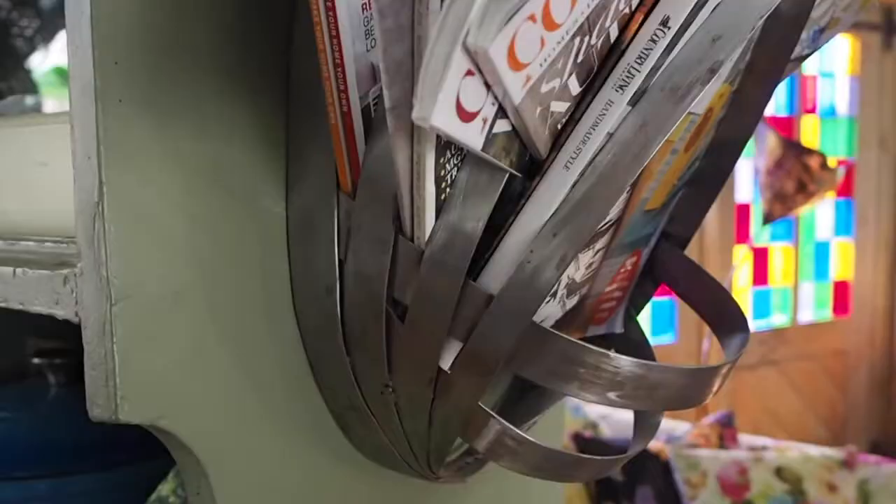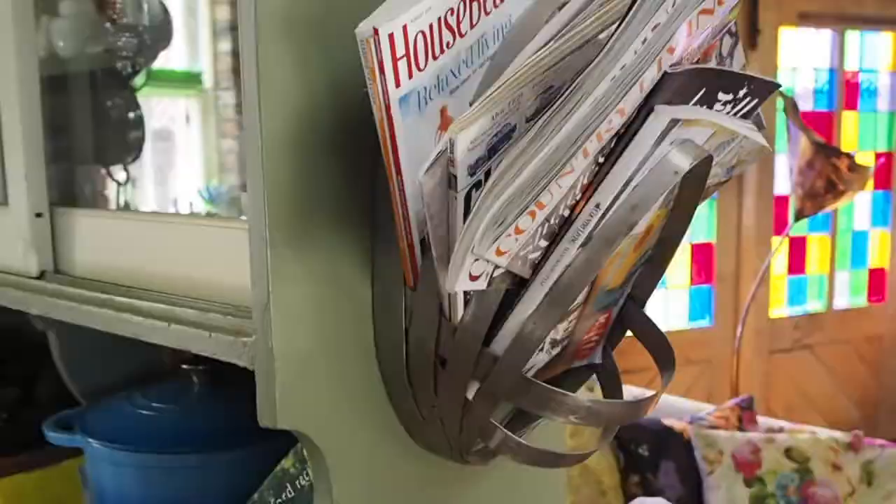My first real design piece was a magazine rack - I called it the egg rack, a bit like an egg. From there I went to university, where I kind of focused on making a lot of furniture.